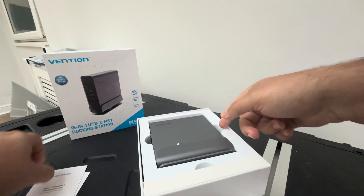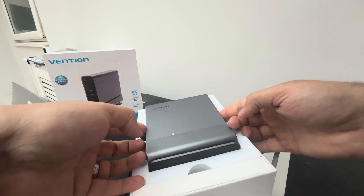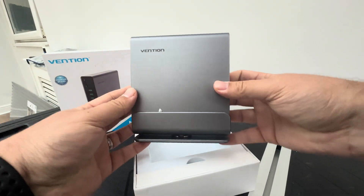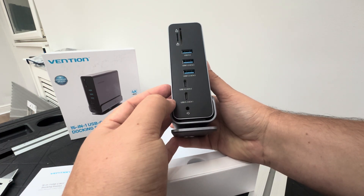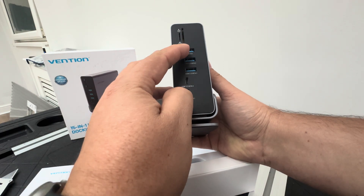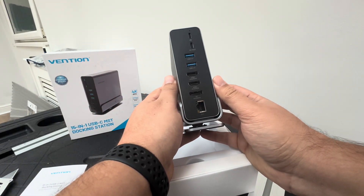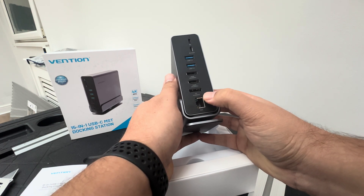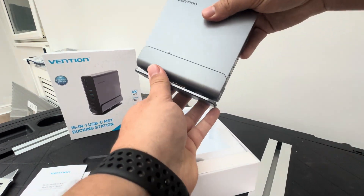Here's the docking station itself. On this side you've got earphones, USB 3.2 Gen 1, Gen 2, USB 3s, and an SD card reader. On this other side we've got HDMI ports, LAN, PC host, and PD.